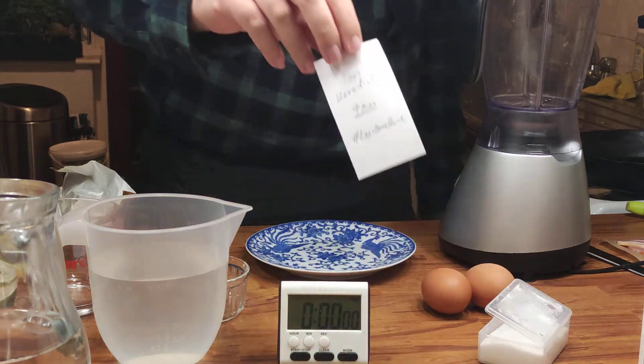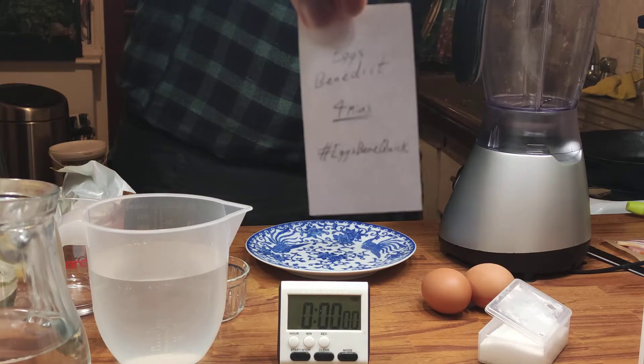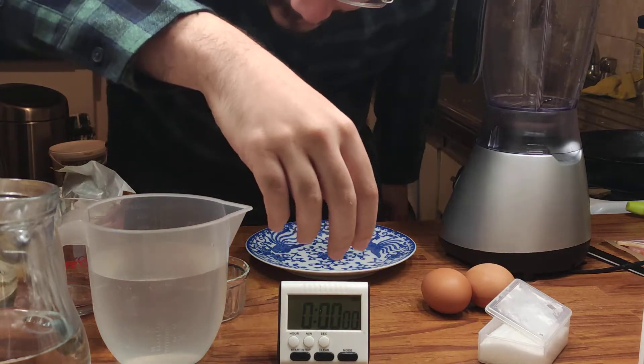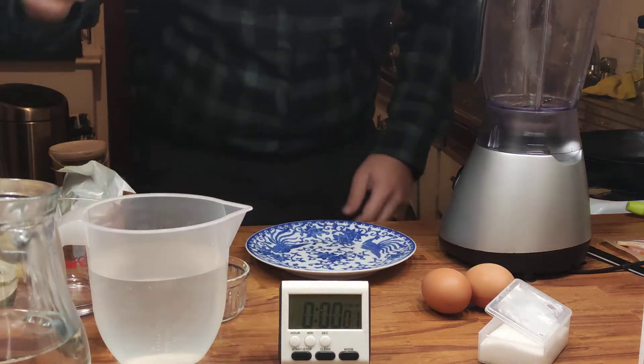Eggs Benedict, four minutes. Eggs Benedict quick. I don't know if you can see that. Put it back here. Which one's the go button?